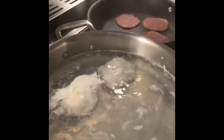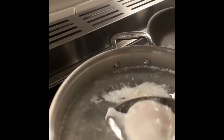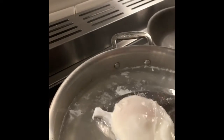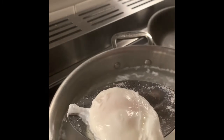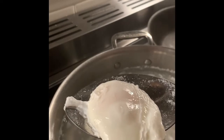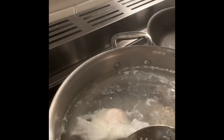The eggs are poaching very nicely. I'm going to pick one up gently to see how it's doing. The whites are getting firm. You can tell that the yolk is still soft inside, but I do see that it's slightly opaque, not very white. So I want to give it about 30 more seconds of cooking.